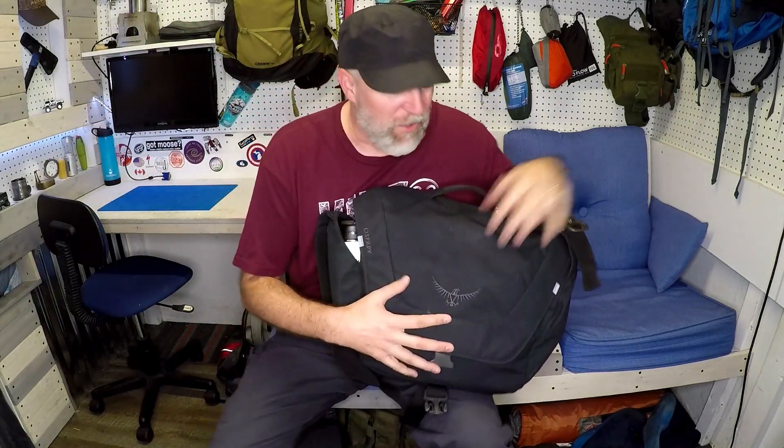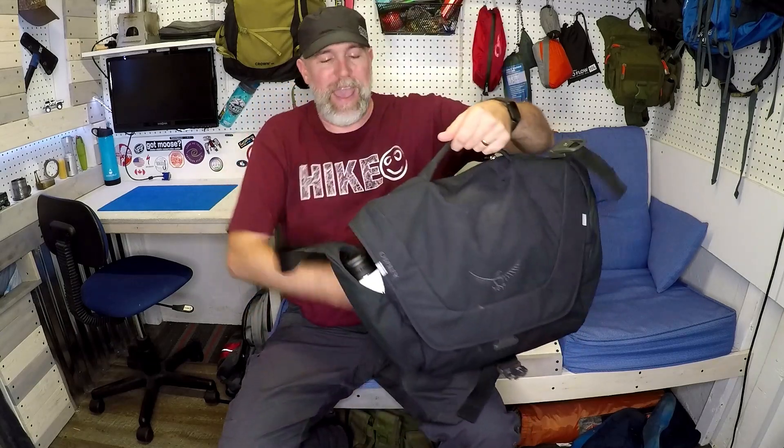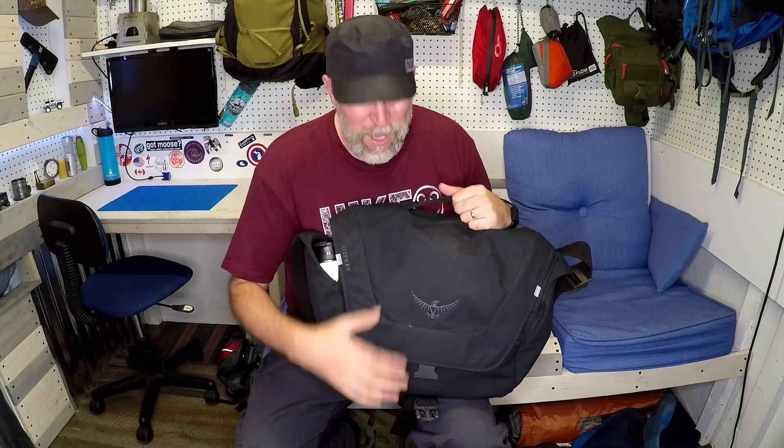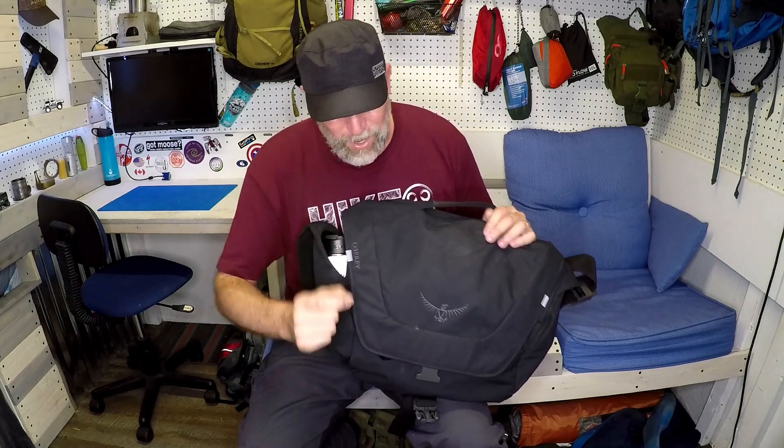Hiker J here. This week I'm going to be talking about the Osprey Flapjack. It is a briefcase-style satchel type bag that Osprey makes, and it is perfect if you're like me where you have to work in an office during the day and need to carry your computer, files, and things. It's so much more than a regular briefcase — so many briefcases fall short because they don't have things like a water bottle holder, different pockets, or enough room. This one hit all the right marks.